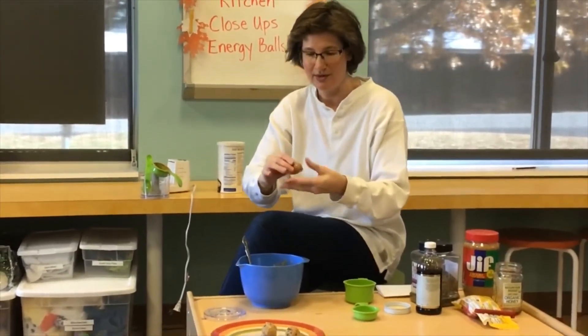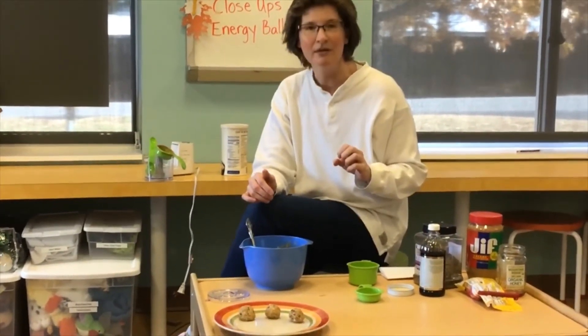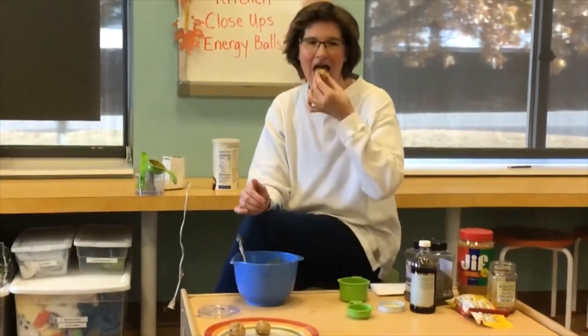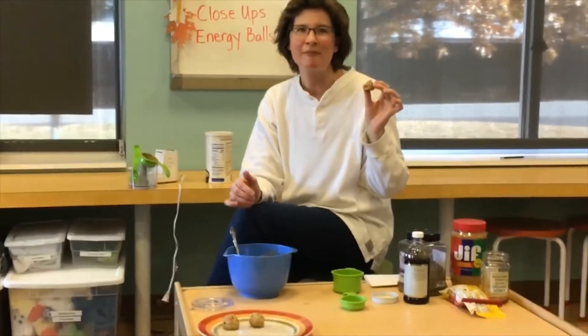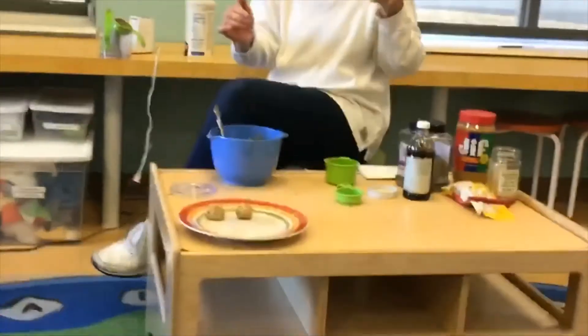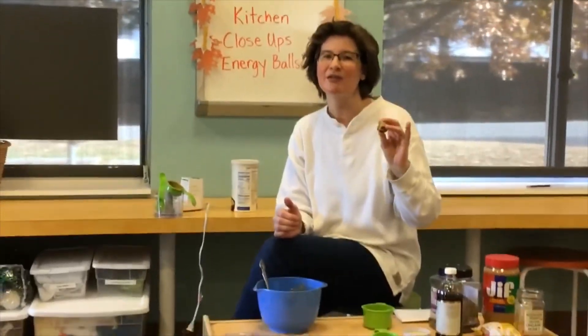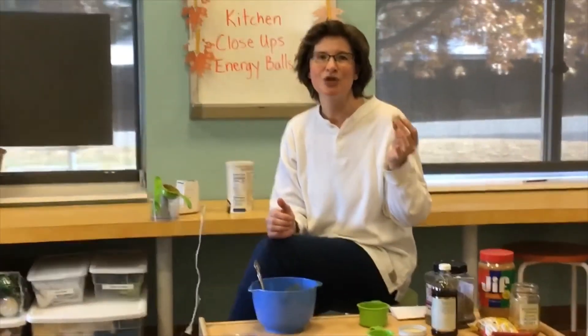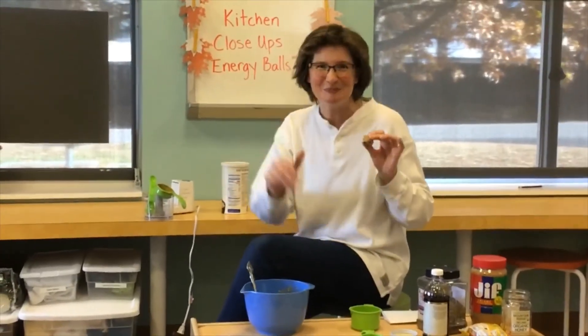After you've got them all rolled out, you can try one right now. Should we try one? Yes! Let's see how they are. Mmm, delicious! That's the fun part about doing these Kitchen Close-Ups — we get to sample the food. We wouldn't let you guys try to make anything that we haven't already tested and determined is delicious. I hope you guys enjoy making your energy balls. Bye-bye!